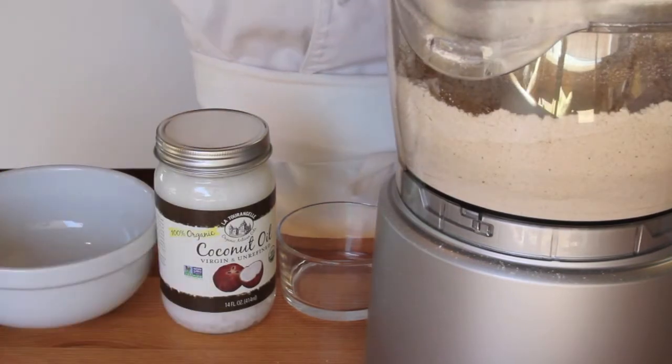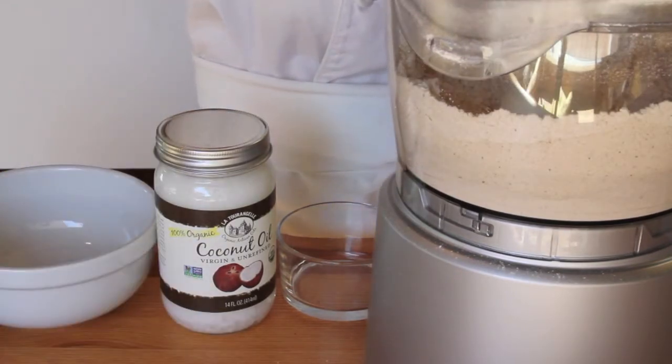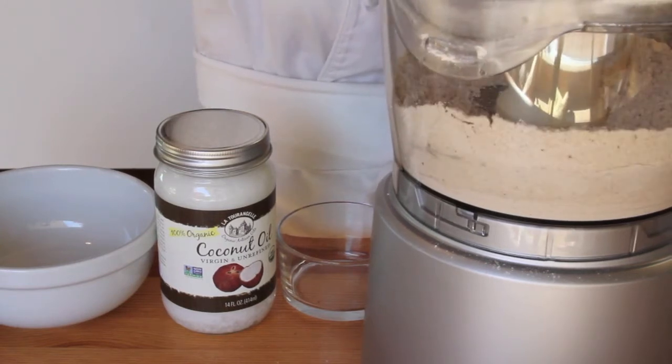Now I'll add maple syrup and melted coconut oil. You can use the microwave to melt the oil, or sit the whole jar in a bath of hot water until it becomes liquid.